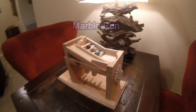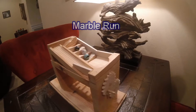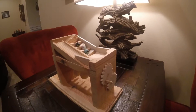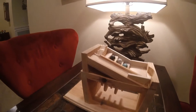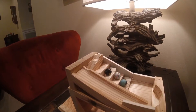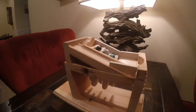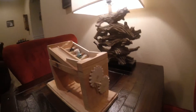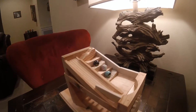Hey guys, it's Daniel. I hope everybody's getting off to a good new year. I just wanted to show this off — this is a marble run that I made for my wife for Christmas. It's not perfect, there are some things I wish could have come out better, but I was pretty proud of it, so I just wanted to make a little video to kind of show it off.